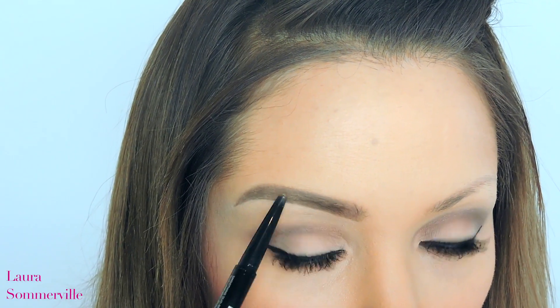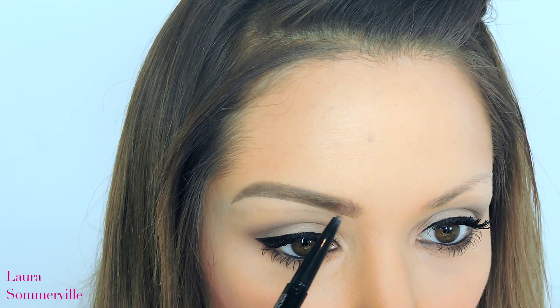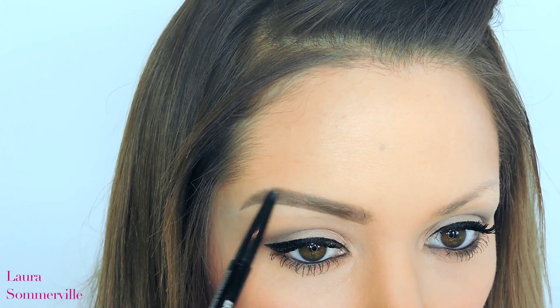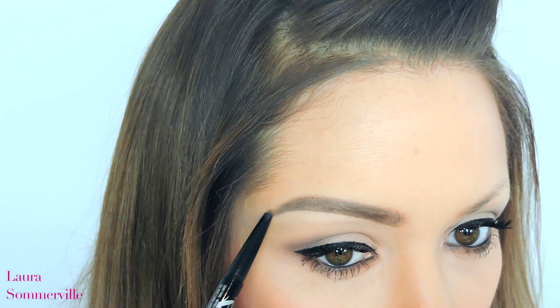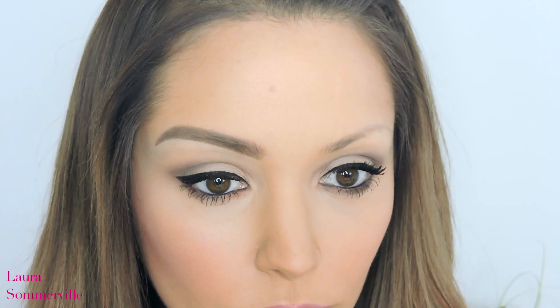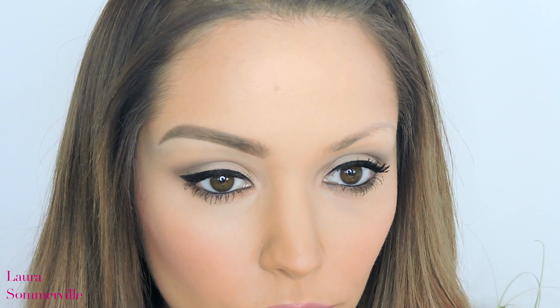What I'd like to do now is take that Maybelline eyebrow pencil again and just run that through the sparser areas of my brow to darken them up. I also make the tail of my brow slightly longer just so the eyebrow looks more curved. Now as you can tell, there's quite a big difference between the two eyebrows. I really think this frames the face and completes the whole makeup look.